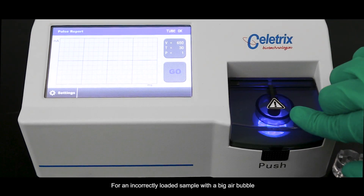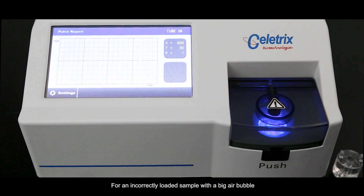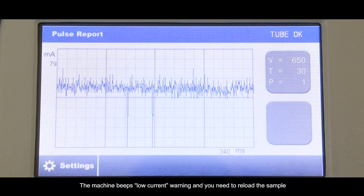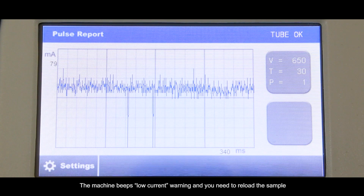For an incorrectly loaded sample with a big air bubble, you won't see the normal pulse form. The machine beeps a low current warning, and you need to reload the sample.